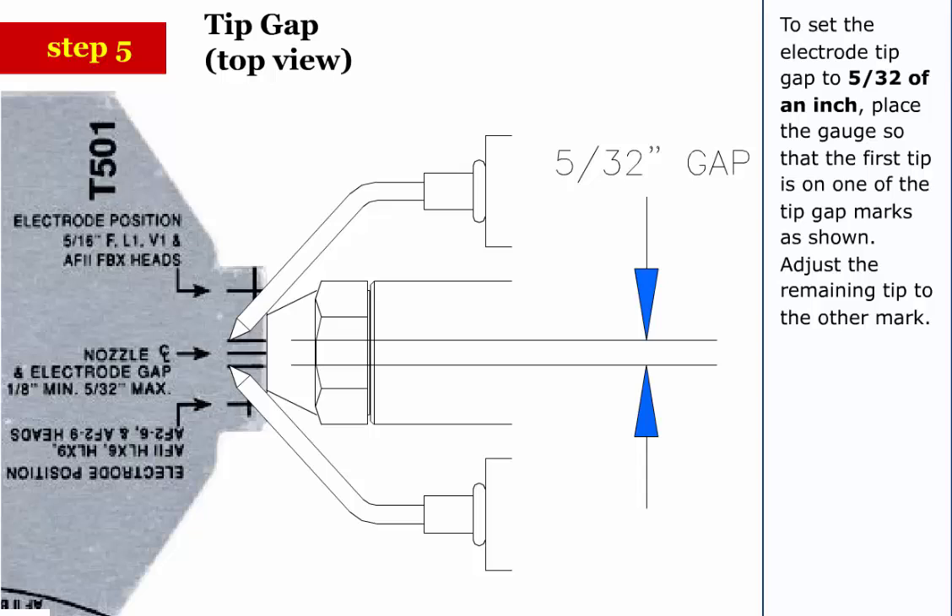Step 5: To set the electrode tip gap to 5/32 of an inch, place the gauge so that the first tip is on one of the tip gap marks as shown. Adjust the remaining tip to the other mark.